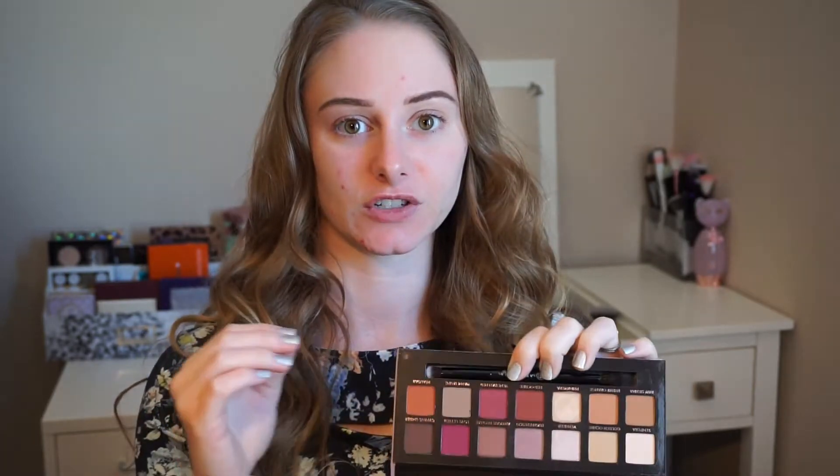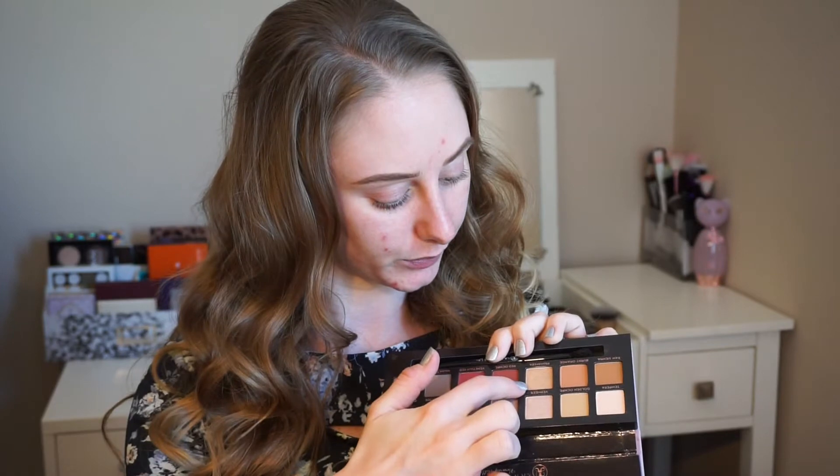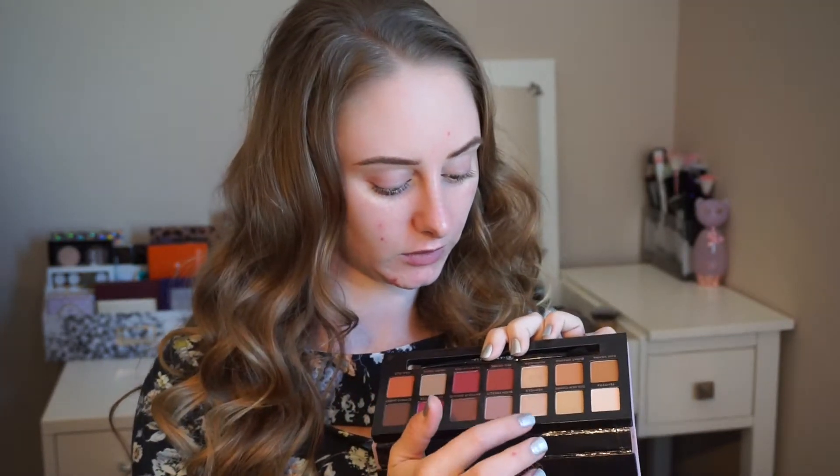The only thing I wish this palette had that I think it's lacking is more lid shades. Really the only lid shade I prefer is the Primavera shade, which is like a goldish shade, and then I normally use Vermeer for the brow bone and inner corner. But you can pull in other shades from other palettes. Just for travel purposes I wish I had one or two more lid shades — like a champagne color.